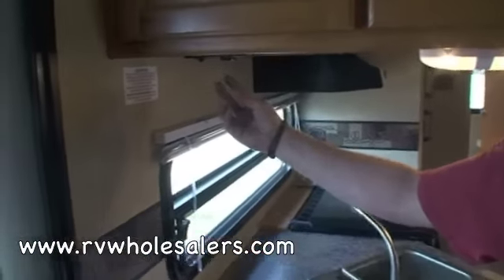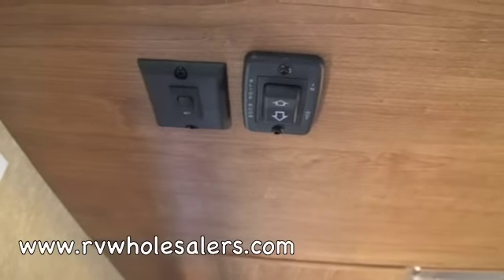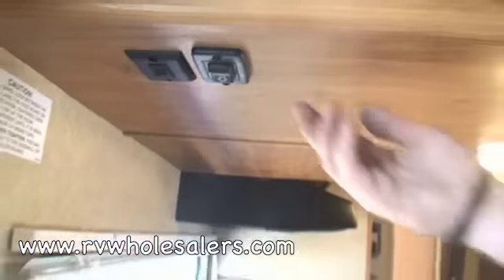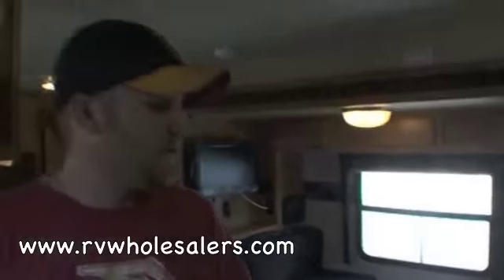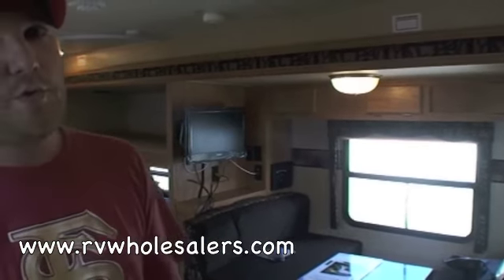Underneath here inside, this is actually your slide-out control. If you look at the button, it actually says slide room — it'll say in and out. The way this works is to run it out, you're going to hold the button out until you hear a clicking noise. That clicking noise is a clutch on the motor. That lets you know that the slide has reached all the way out and that you can let go of the button.